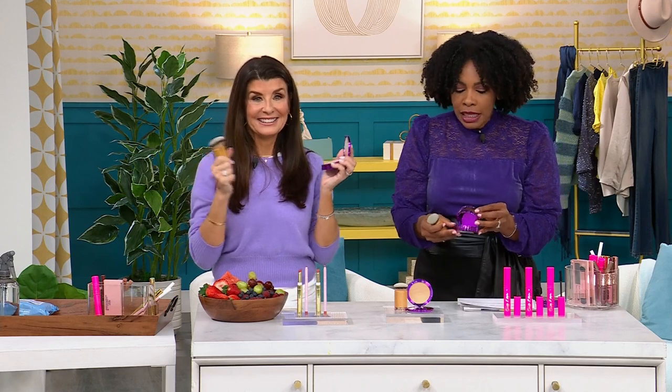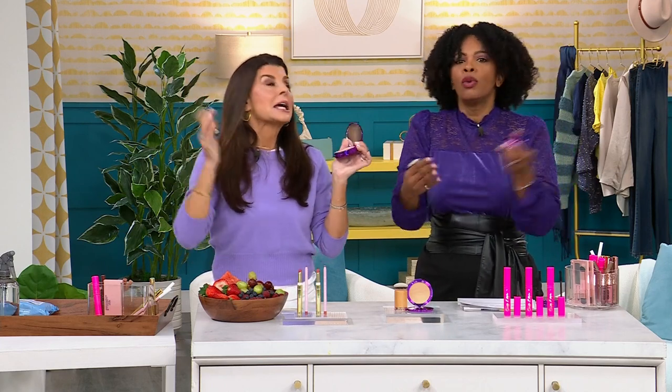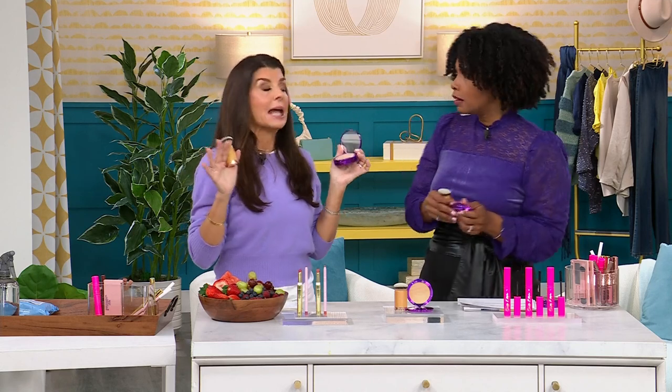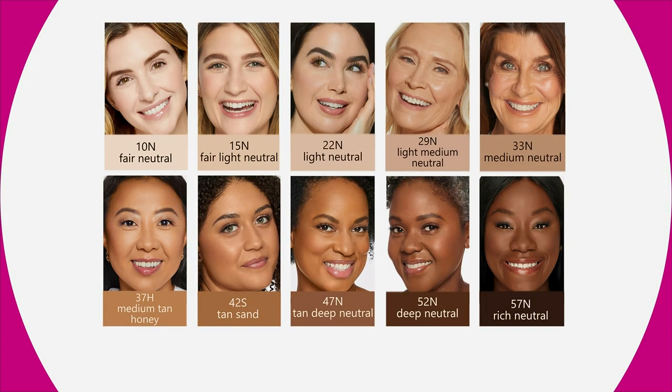The shipping is free. The Flex Pay is $13. Let's start off with the shades, because this is probably the only part you have to think about — which one do I get? I don't want you to stress out about the shades. Look at your TV, look at the people on the shade card — who looks the most like you? Go with that. It's forgiving like you cannot believe.